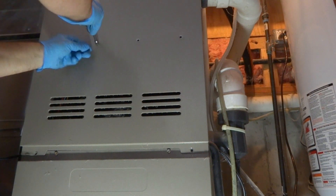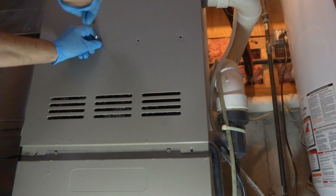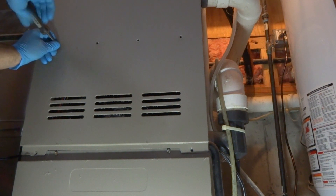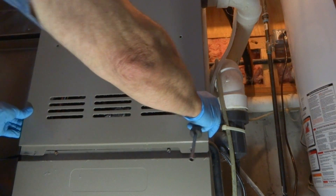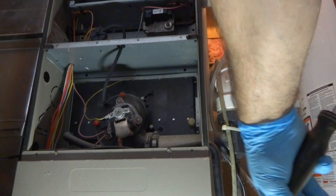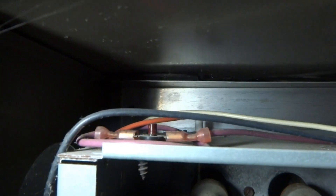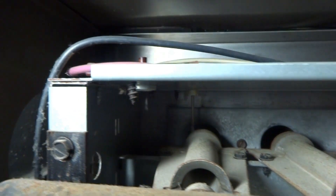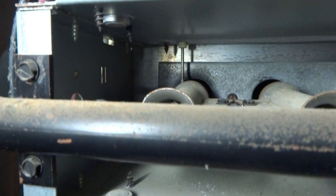Has it been running okay? It makes a little bit of noise when it starts. How old is it? Well, the time I bought it I was about 25 years old. The flame sensor is really dirty. Getting it out is going to be a problem though — it's way in there. I could probably take that burner out and clean it.